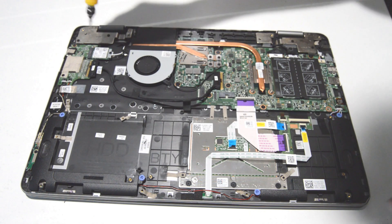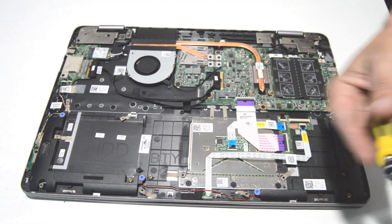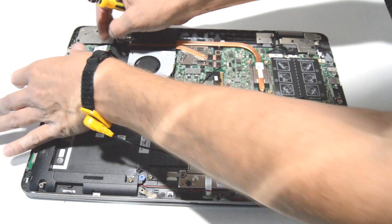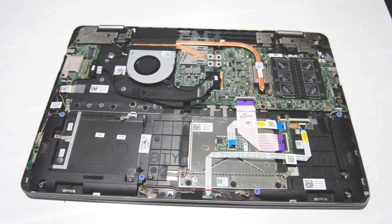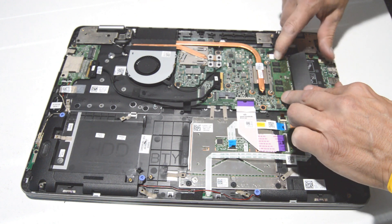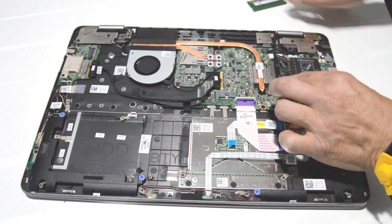Next we can do the Wi-Fi card. Remove the screw with retainer, then pull straight up on the antennas to remove them, and pull the card straight out. Then we can do the memory — spread the retainer bars and pull the memory stick out.